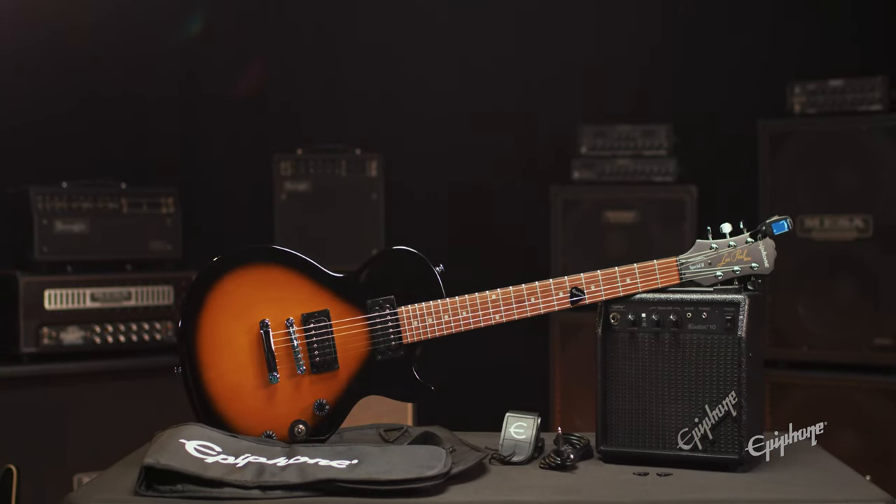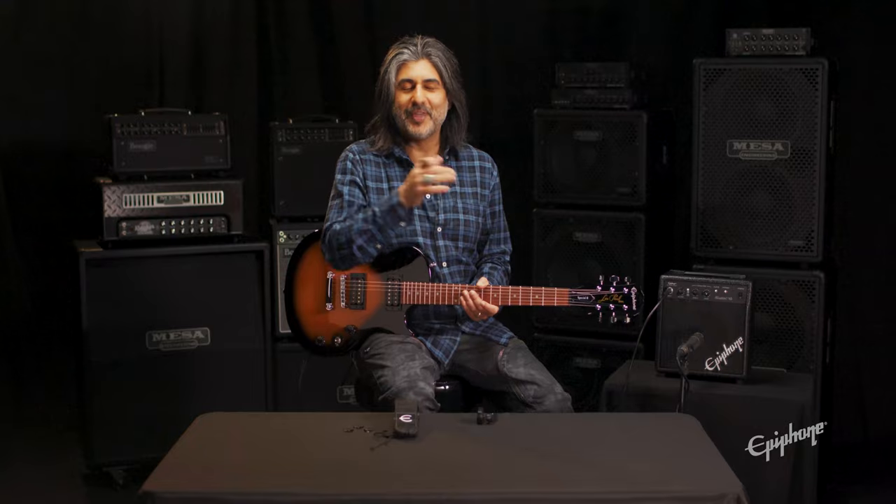For more information on the Les Paul Player Pack or on Epiphone, please visit our website. Thanks for watching.